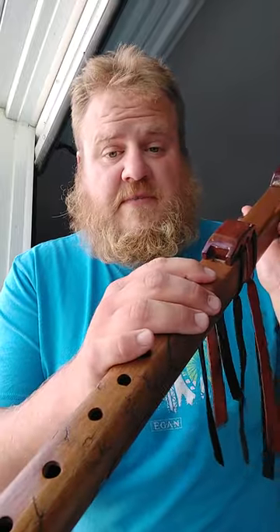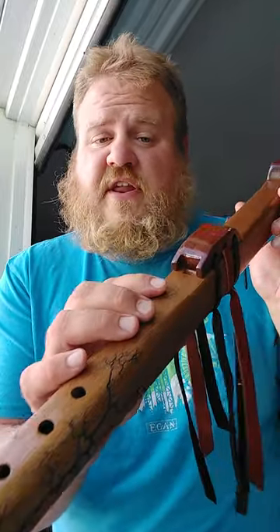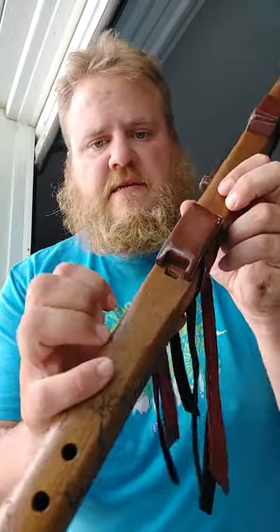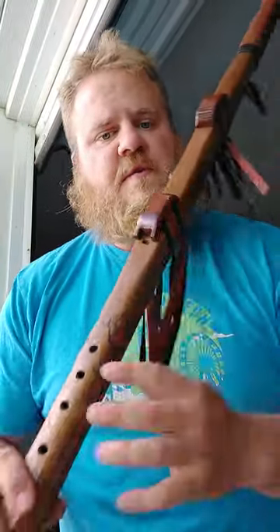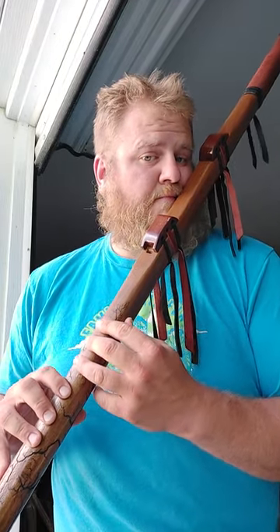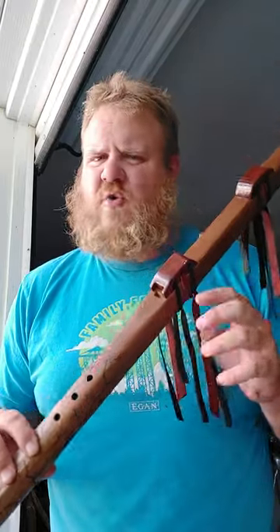So again, nice light breath. Make sure that those totems are about a sixteenth to an eighth of an inch away from the edge. Because if you have it farther back from that edge — see how it sounds? Doesn't sound quite right.